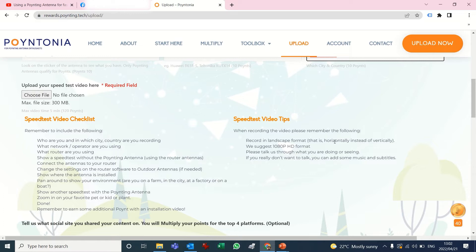Next are some tips — mainly that you keep your phone horizontal instead of vertical so that we can share it on YouTube and you can watch it on a TV. This is the format we suggest. We also suggest that you talk us through what you're doing or seeing — it just makes it so much easier. If you really don't like your voice on a recording or don't want to talk, you can add subtitles or music, but preferably subtitles so we know what's going on.